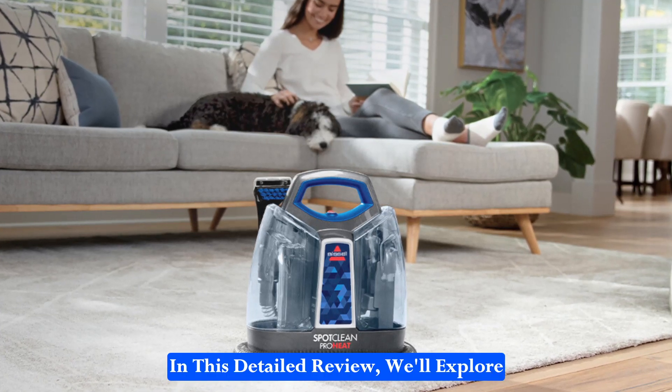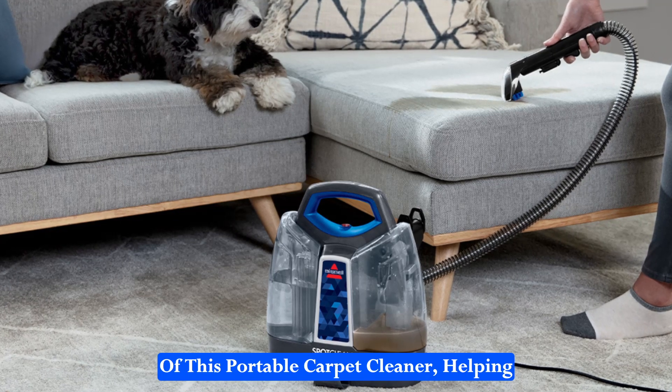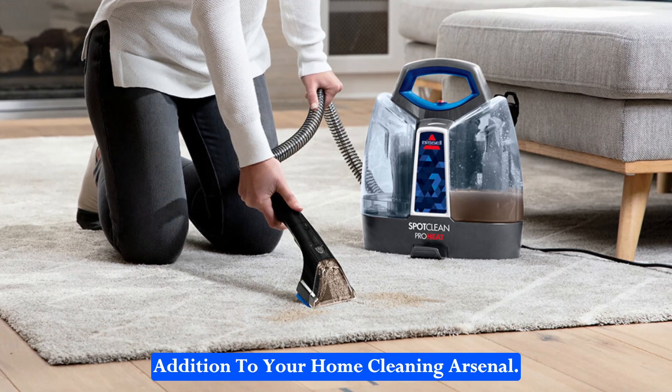In this detailed review, we'll explore the features, performance, and benefits of this portable carpet cleaner, helping you understand why it might be the perfect addition to your home cleaning arsenal.